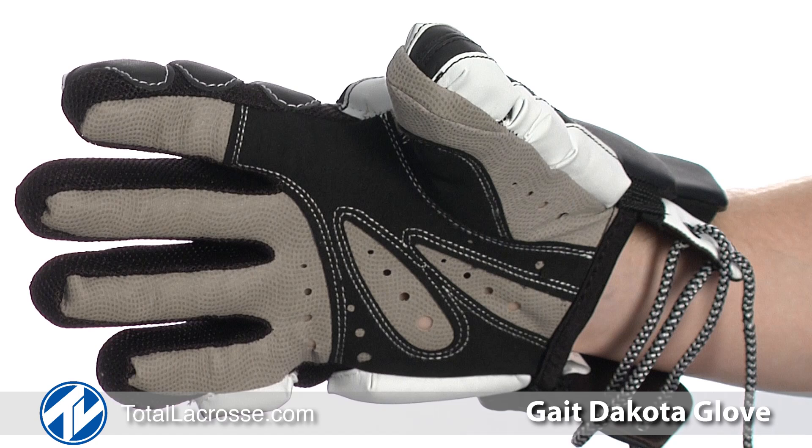Finally, you can purchase the Dakota in a variety of sizes and colors. You can purchase the Dakota Glove and our other great lacrosse gear at TotalLacrosse.com. Thanks for watching.